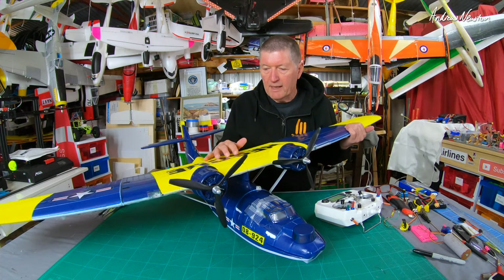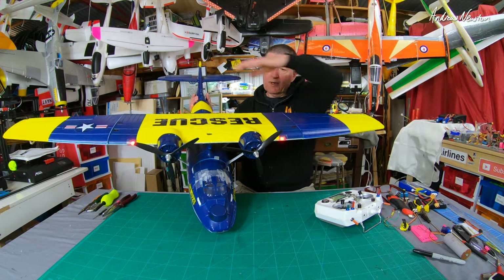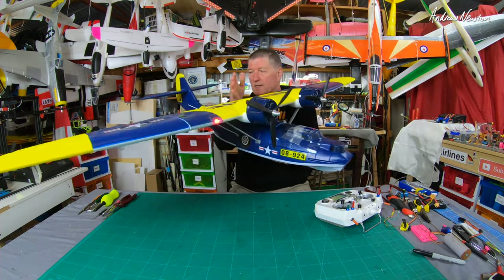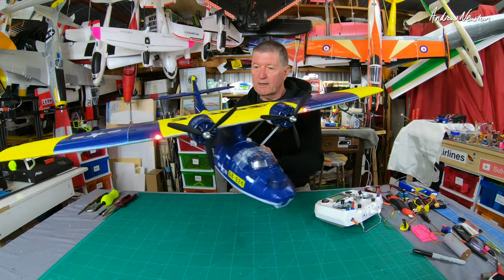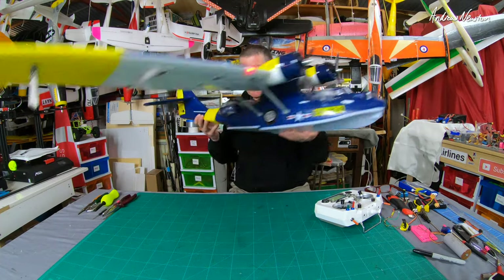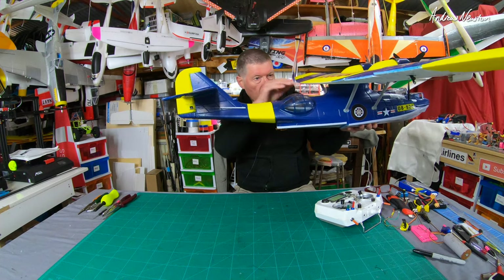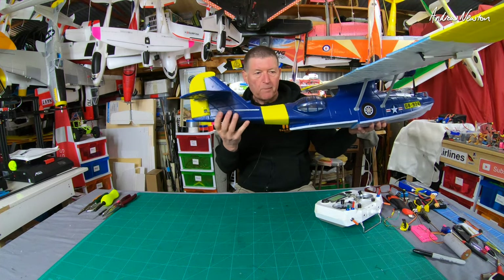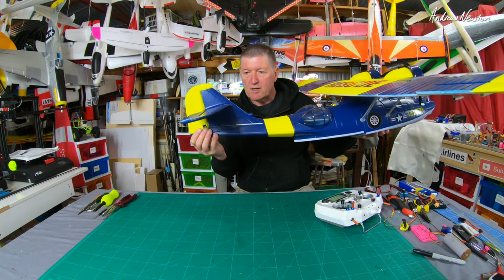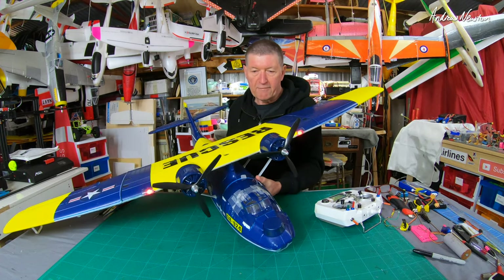The big problem with this plane is that it has really bad adverse yaw. One of the main reasons is it's got a really big wingspan and a short tail moment, which means the tail isn't very far away from the wing, so the wing kind of takes over all the steering. The tail is kind of small and it's blanketed — a lot of it is blanketed by all the infrastructure in front of the tail, so it doesn't get nice airflow. So it's kind of small and ineffective, which guarantees adverse yaw.